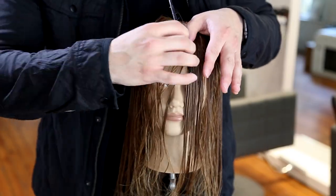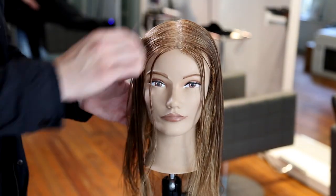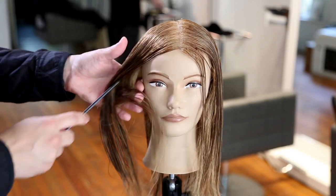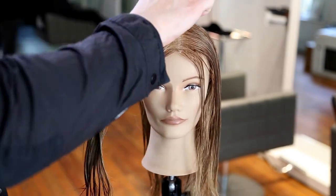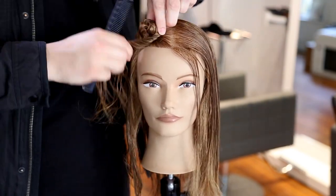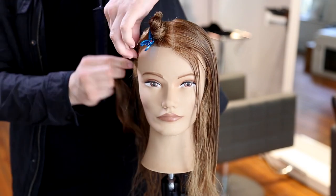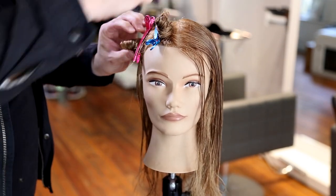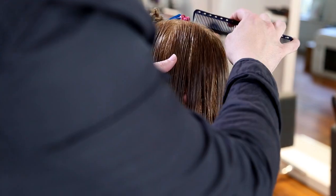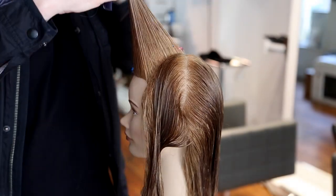We're going to start off our sectioning with a center part. I'm basically going to build triangle shapes off of the center crown of the head. We start with our center part, then I take the division point of the head and separate the front and the back of the haircut — so it gives me a quarter panel. Then I split that in half, which gives me my triangle. I twist that up and clip it away. Then the next section down is another triangle, giving me two triangles in the front on the right side, and we'll create two more on the left side to complete our sectioning.